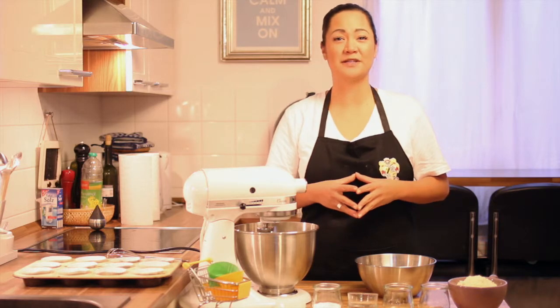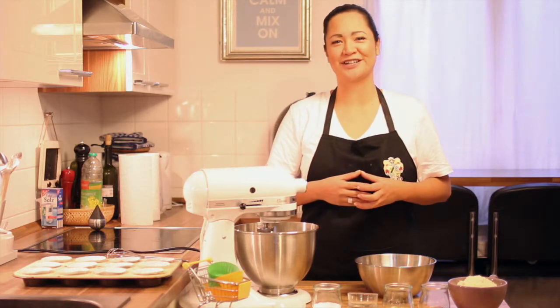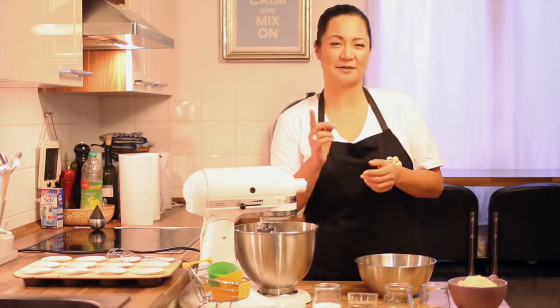In Germany we have the round face German Lebkuchen cookies. They are soft, covered with chocolate or icing. I love gingerbread but I also love cupcakes, so let's combine them together and put some cinnamon frosting on top.